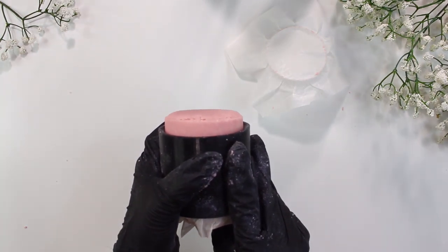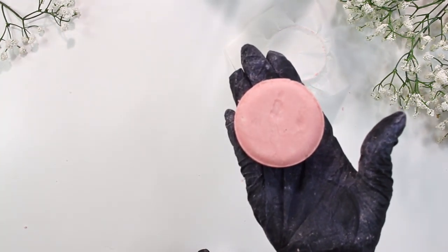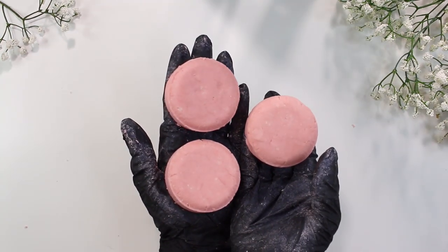Here we are with the third one — third time's the charm. The third one is definitely the prettiest because the more and more you go through and press them, it's a lot easier to get the press through.